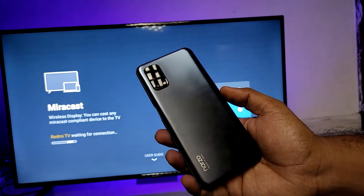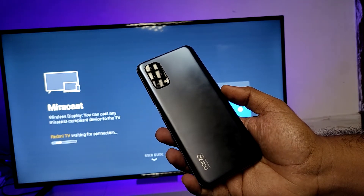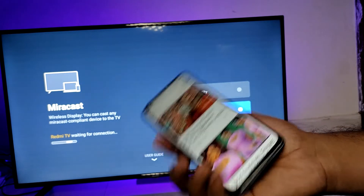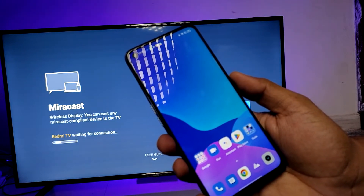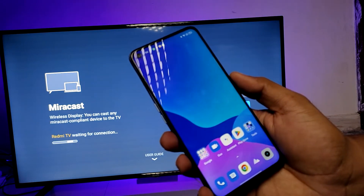Hey guys, welcome back to Phone Tricks. In this video, learn how to screencast the Realme Narzo 30 Pro smartphone. Before we screencast, we need to connect the phone and the TV on the same Wi-Fi, then only it will work.